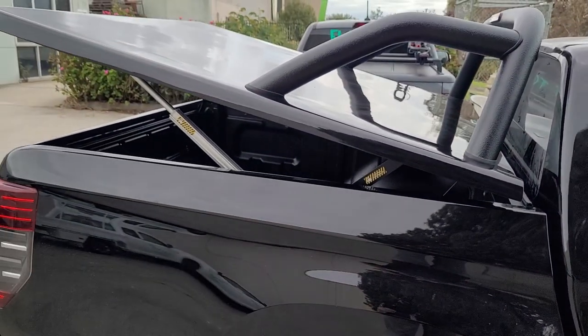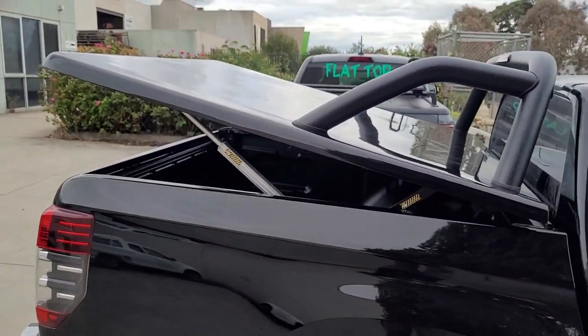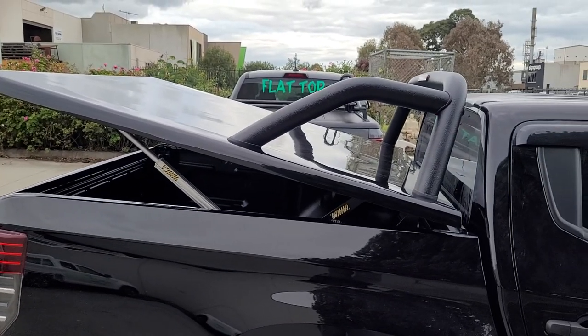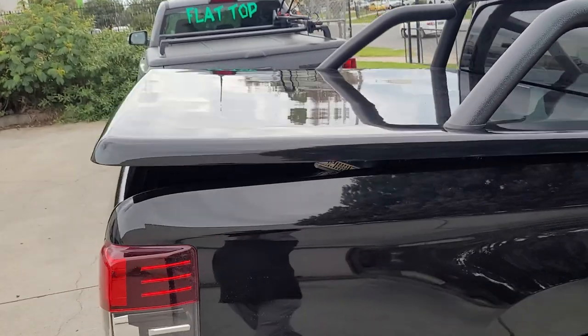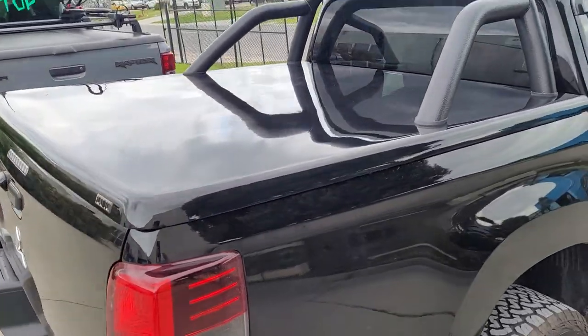We can also stop it halfway, if we wish — like that — for those over-height loads. When it's down, it's fully locked and engaged. You cannot jimmy that open. Thank you for watching.